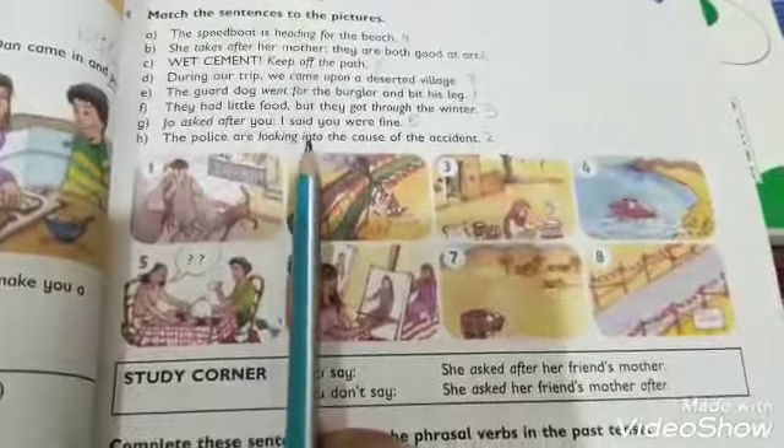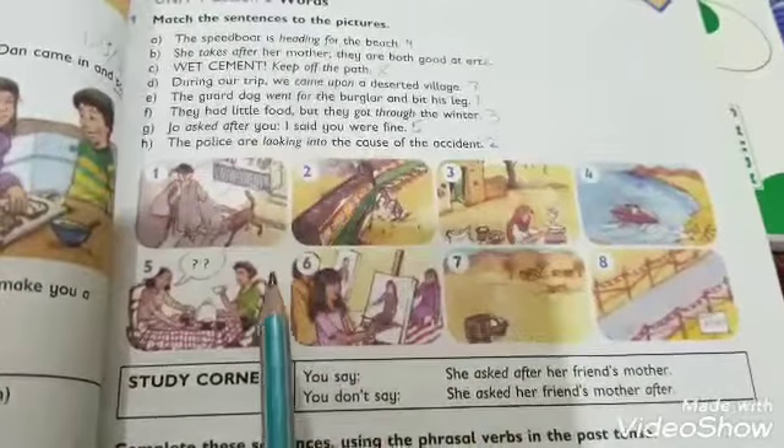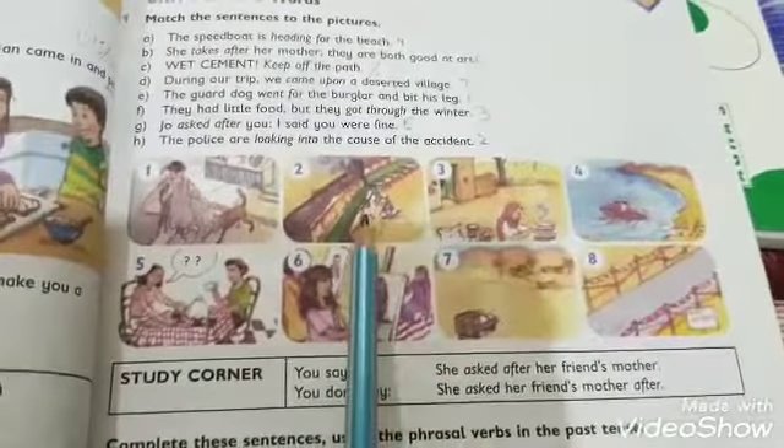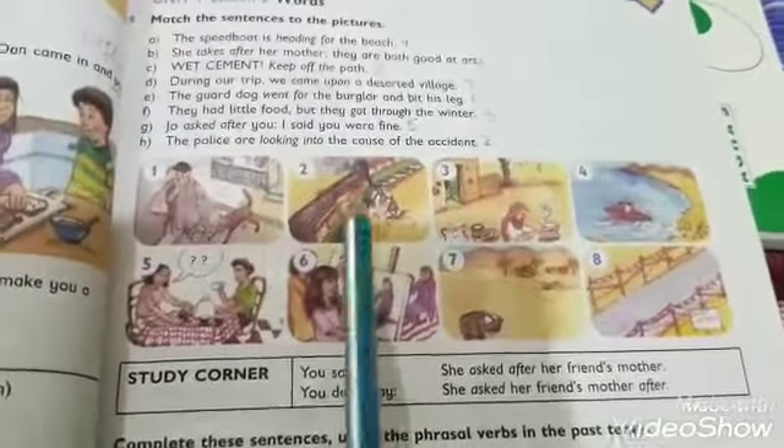G: 'Joe asked for you — after you. I said you were fine' — picture number five. H: 'The police are looking into the cause of the accident' — 'yahan accident hua hai, yahan police check kar rahi hai' — picture number two.